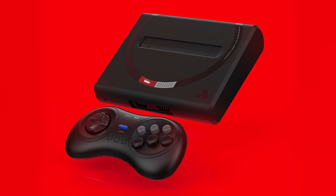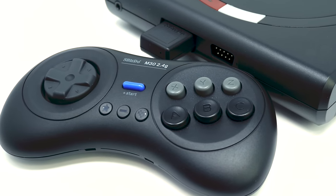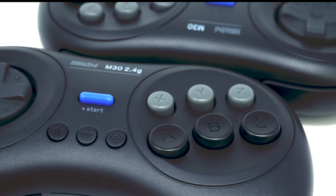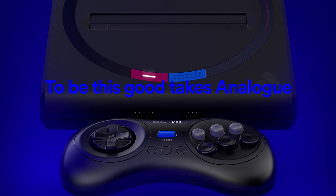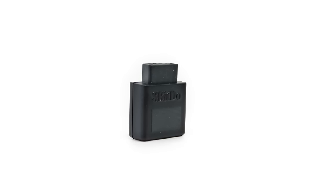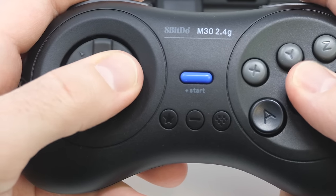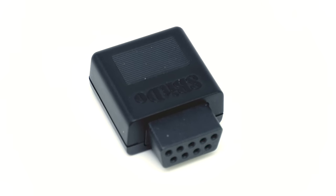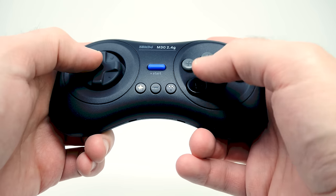Analog isn't the only company we're going to be looking at today, because while you can pick up the system by itself, you can also get it with a wireless controller from 8BitDo called the M30. This is a very well built wireless Sega Genesis style controller. The Analog version that you get with the Mega SG is a 2.4GHz wireless controller that connects directly to an included dongle. The moment you plug in the dongle and press start on the controller, you're instantly connected and ready to play — there's no need to configure anything. This controller can also be used on original Sega Genesis models. It charges by micro USB and seems to last an incredibly long time.